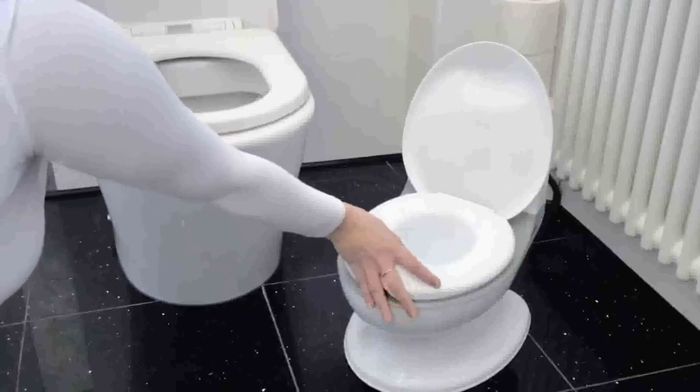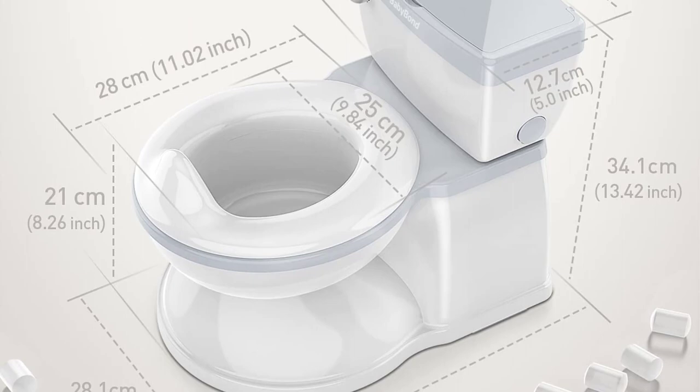Cleaning the removable container, which also accepts plastic bags, is simple and will eliminate odors. Designed for babies, a secure PP material was selected to safeguard the child's delicate skin.